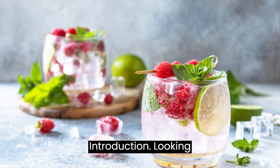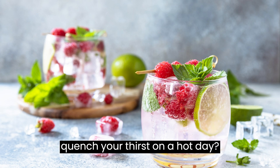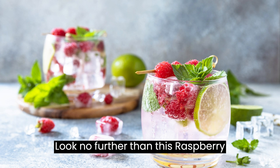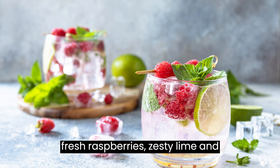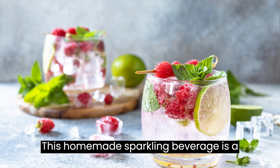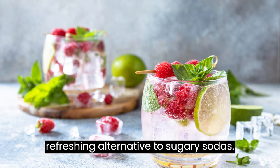Looking for a light and invigorating drink to quench your thirst on a hot day? Look no further than this Raspberry Ginger Lime Seltzer Recipe. Bursting with the sweet-tart flavors of fresh raspberries, zesty lime, and the subtle heat of ginger, this homemade sparkling beverage is a perfect balance of flavors and a refreshing alternative to sugary sodas.